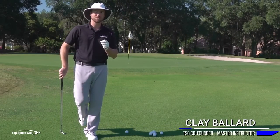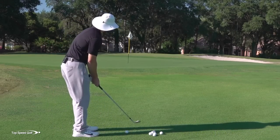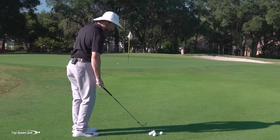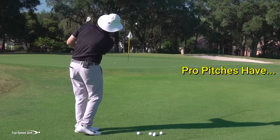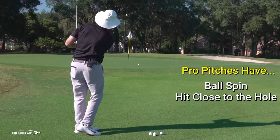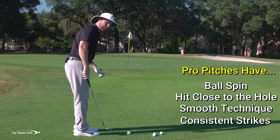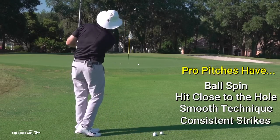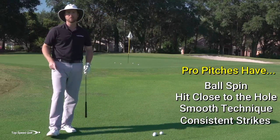In today's video, I'm going to share with you some absolute secrets on pitching it like a pro. I'm not talking about pitching it okay or decent — I'm talking about absolutely being a magician around the greens, feeling like you can set up over a shot and hit every single one with spin close to the hole, almost toss it within tap-in range every single time. I'm on a fairly tight lie here, not really long fluffy grass, and you'll see all these coming out clean, chopped right up by the hole. It can be easy once you learn the right technique.